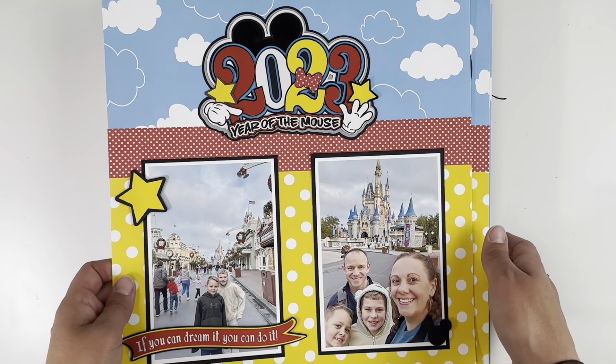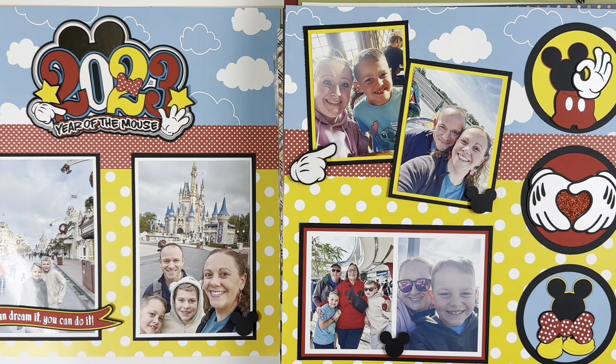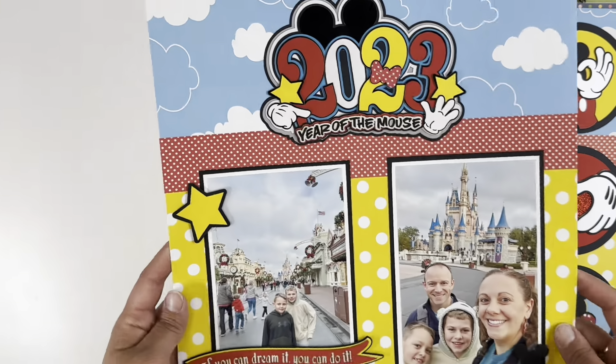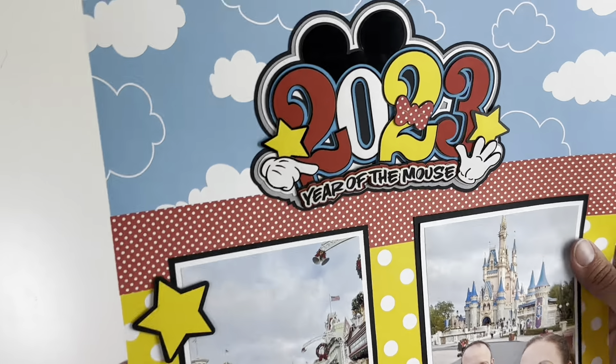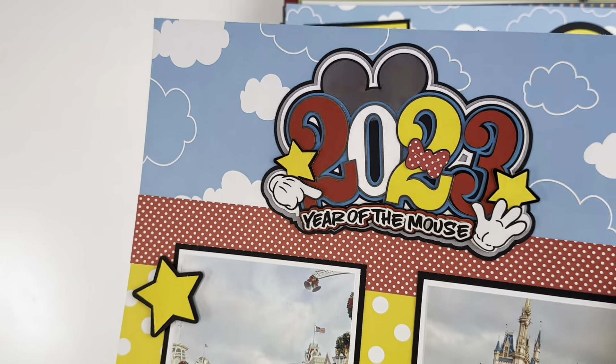This is the first of two Disney layouts. These were page kits from Paper Wizard that I got at Great Lakes Mega Meet. I didn't have a lot of free time to scrapbook, so I dug into the page kits. I know a lot of you love Disney layouts, and these kits are specific to Paper Wizard but you can get inspiration from the layout idea as well. You have a big giant title, two photos, and simple embellishments below.